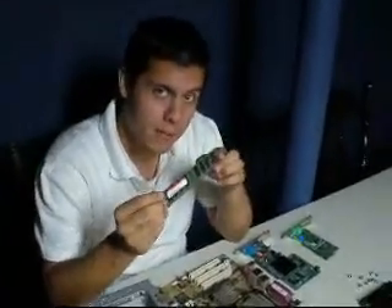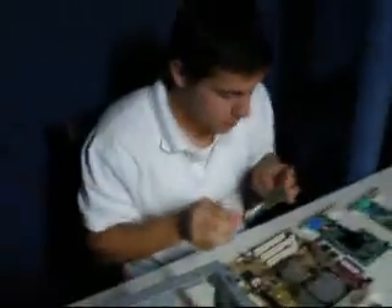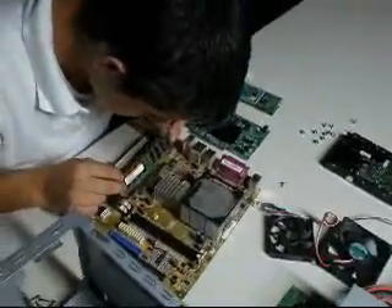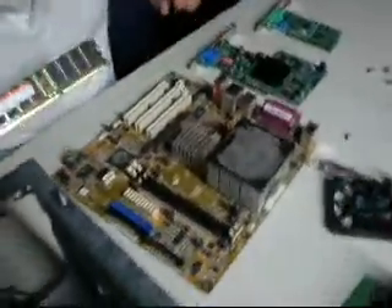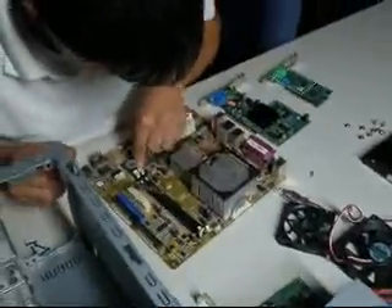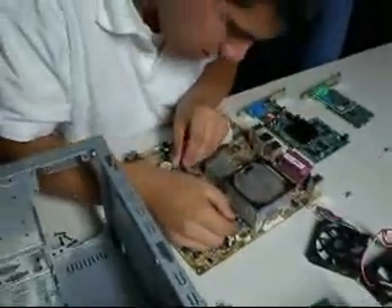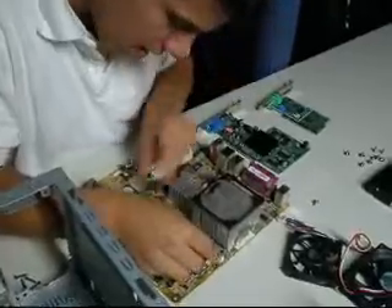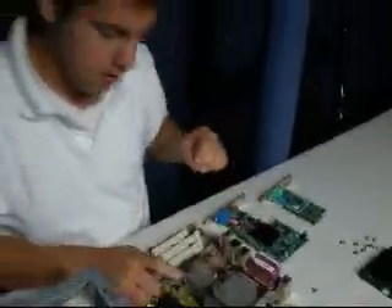So we are now installing the RAM. As you can see, this is thick right here. So we are going to put it on the motherboard. Open this thing over here and you stick it in. There we go. And it's in. We got the RAM in.